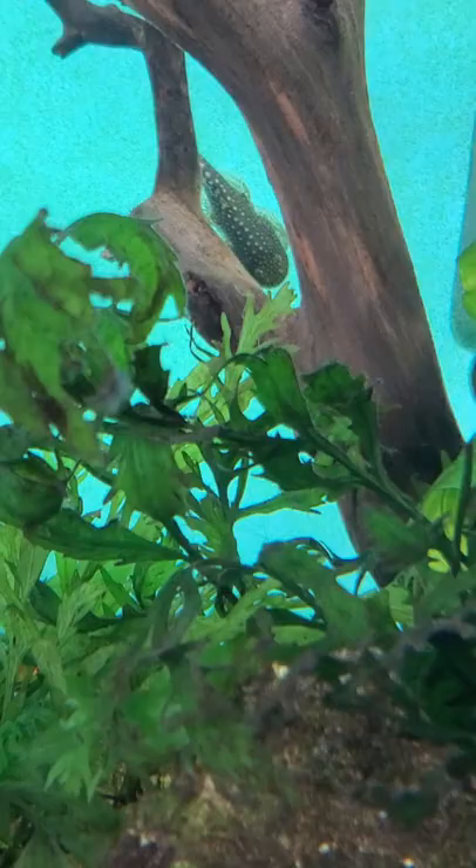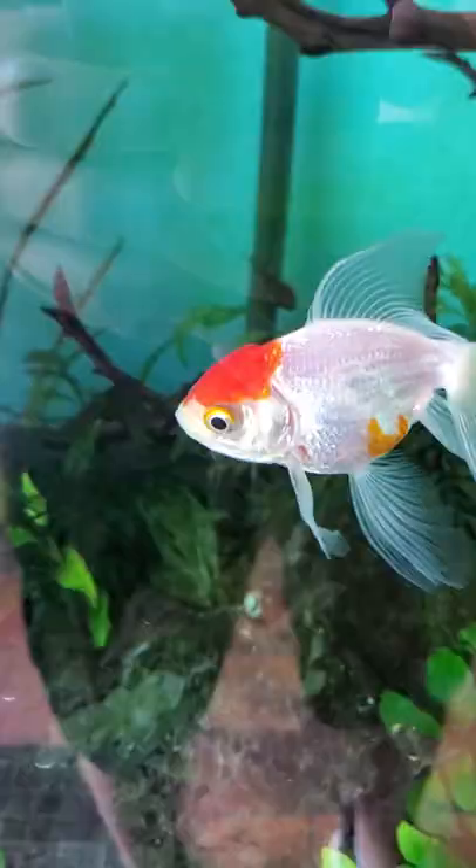They are traditionally sold as algae-eating freshwater fish at your local fish store, and they are indeed great at taking care of algae in your fish tank. They are omnivorous and very unpicky eaters, so they'll scrape up any other food that sinks past your dither fish as well — making them amazing janitors.